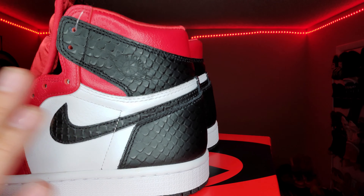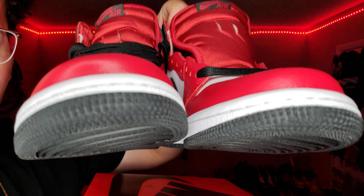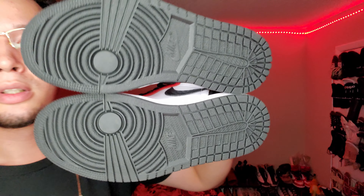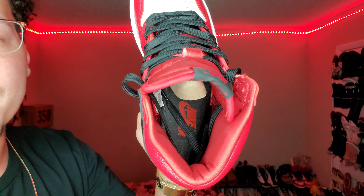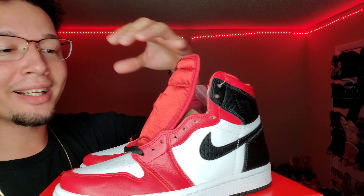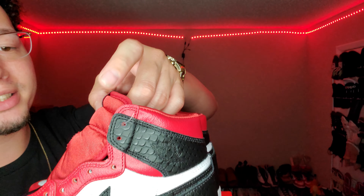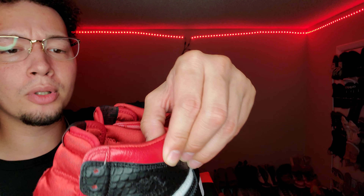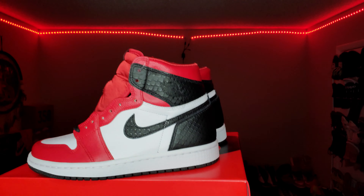Look at this snakeskin pattern — it's amazing how it reflects in the light. You got the swoosh with the pattern going, and the wings logo also lightly has the pattern impression, which is pretty dope. On the outsole by the toe you've got stars, a black under-outsole, and inside there's a black insole with the red Nike Air swoosh logo. I'm so mad I couldn't cop a size for myself — these look amazing.